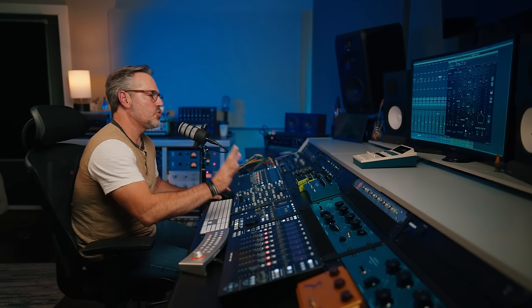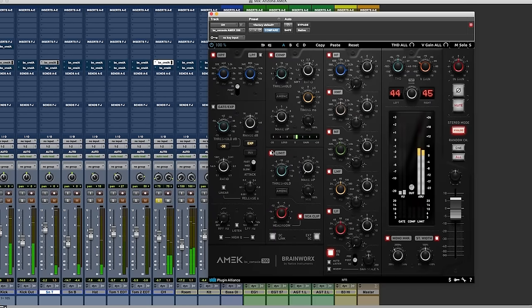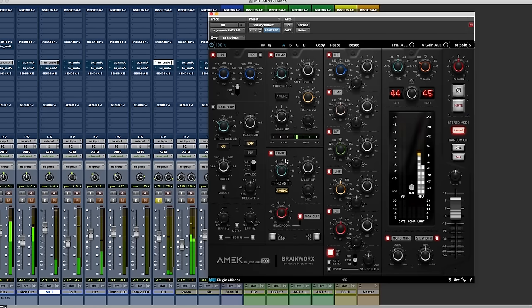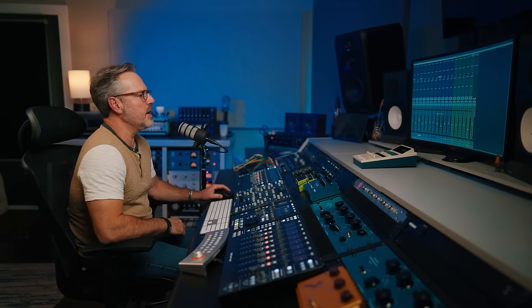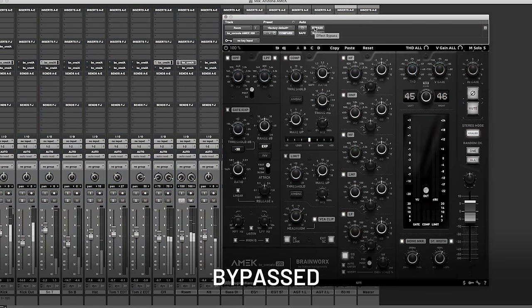Now let's hear it on the actual track. You're probably going to hear the snare drum being really pushed back. Yeah, the snare sounds like it's 10 feet further away than the cymbals. We don't want it quite that drastic, so let's just tickle it. And you'll see on the mono maker — I was actually removing just a little bit of the bottom end from the stereo image as well.